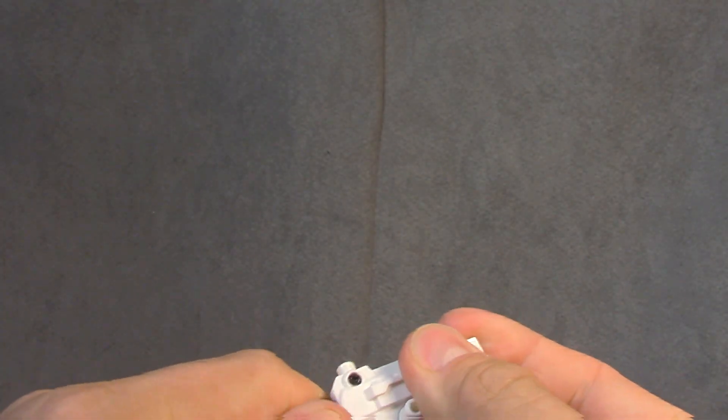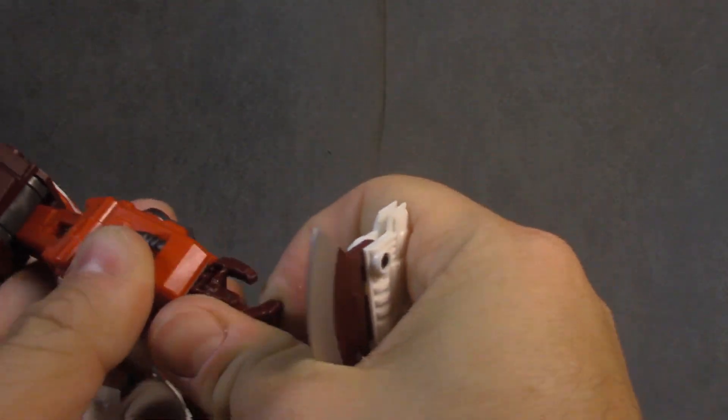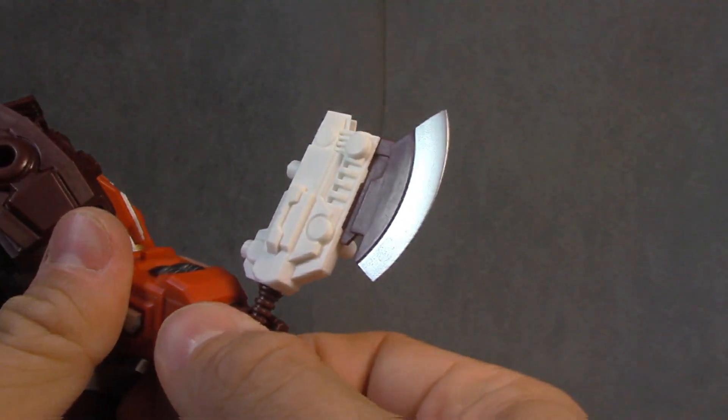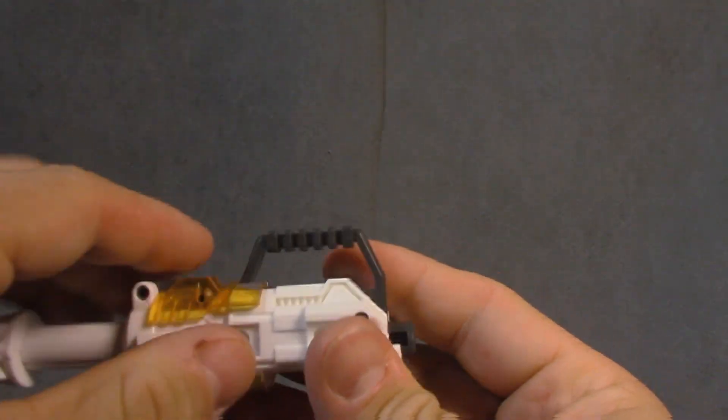Then there's this piece which is its own kind of battle station. It's the nose cone for the starship. These bits come off and turn into guns, and he actually holds them pretty well — I'll withdraw my earlier statement. He comes with two of those and they pull off the side of the nose cone, leaving you with this piece which can extend like a gatling gun.